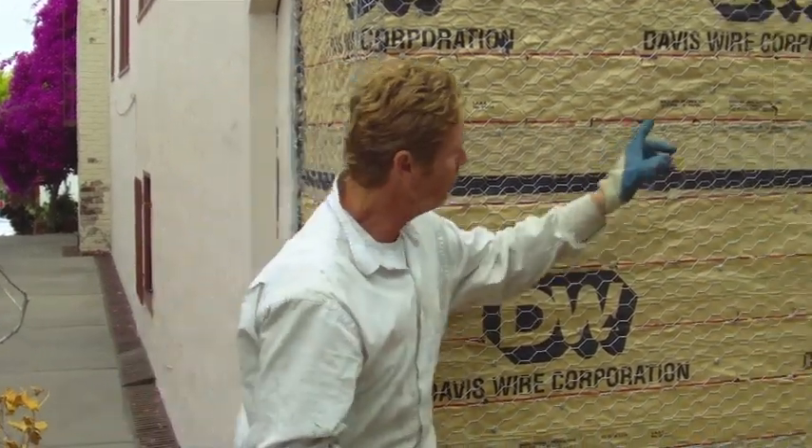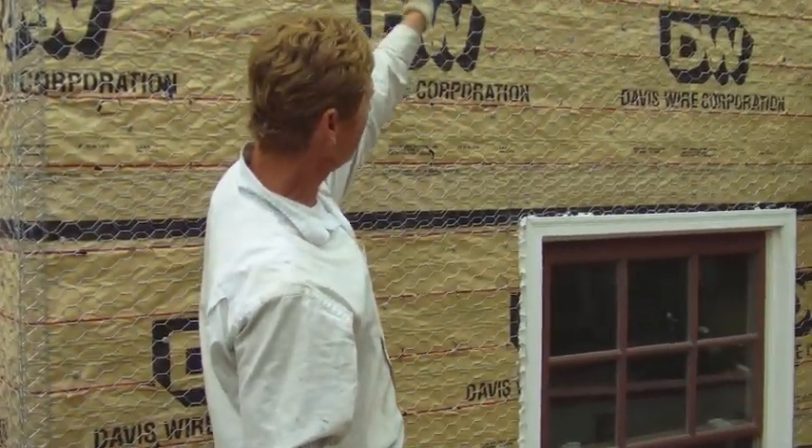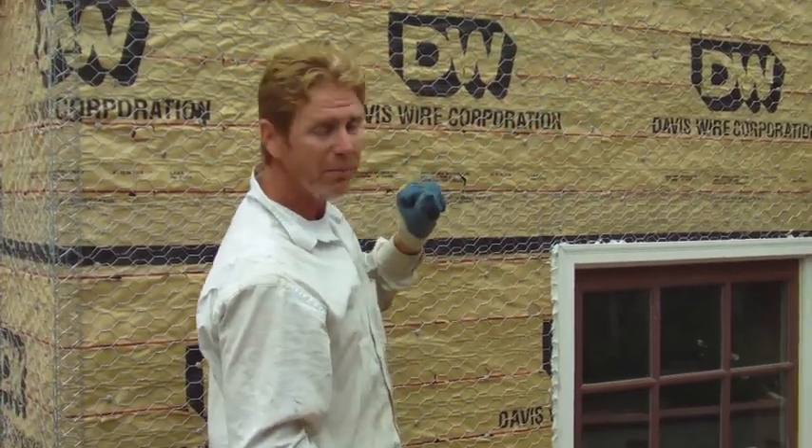We're all set. The windows, the wood, the sill is caulked real well. We're about to begin here, and as soon as we're done mixing some cement, I'll show you how we do the Scratch and Brown.